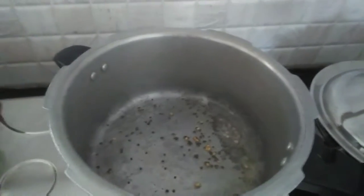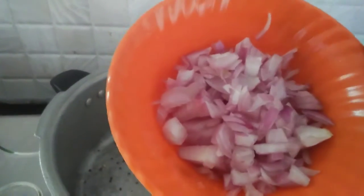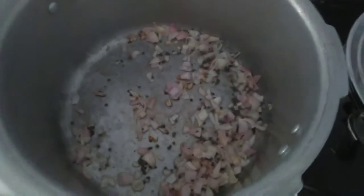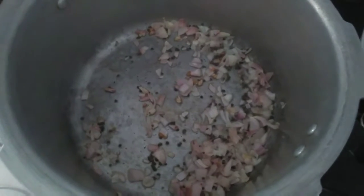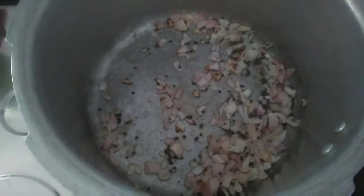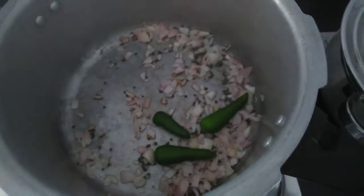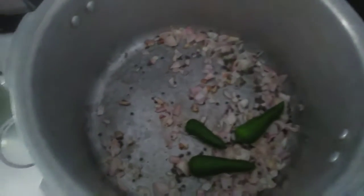I am going to make egg food. I am going to cook the egg, then chop it up. Now start to cut eggs.